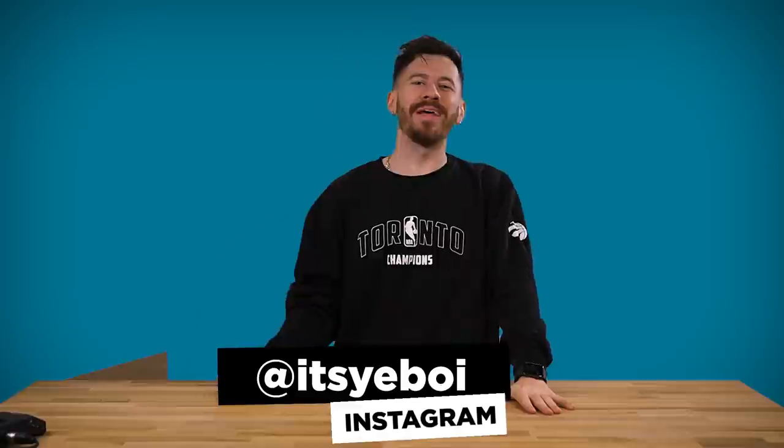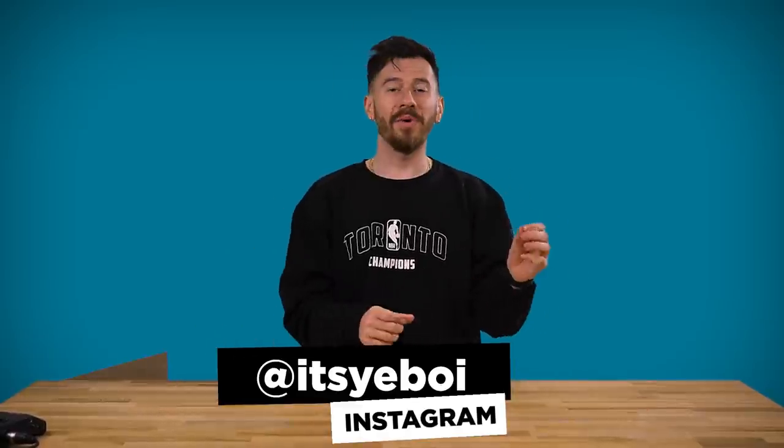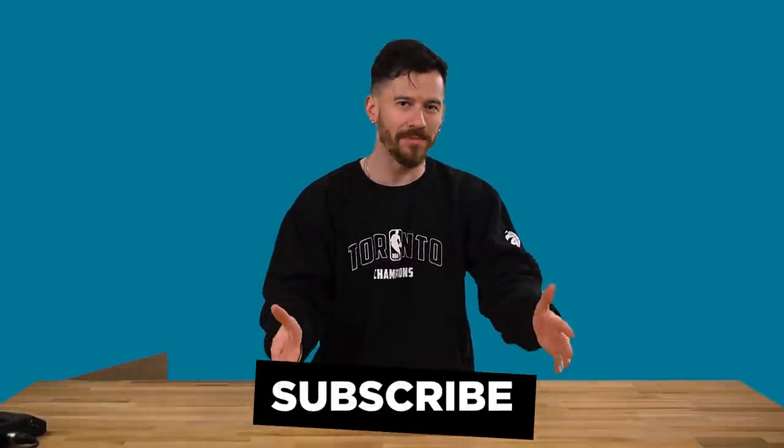Hey, what's up ladies and gentlemen, it's your boy and welcome back to another video. Today we're bringing back an old series we used to do where we buy all the products that have been recommended to us by a given website or app. And today's site is TikTok. As most of you guys probably know, TikTok is well known for the music and the dancing and the singing, and some comedy as well.